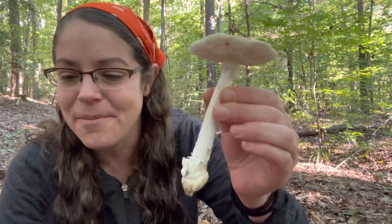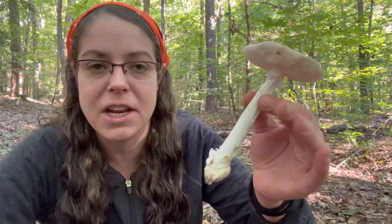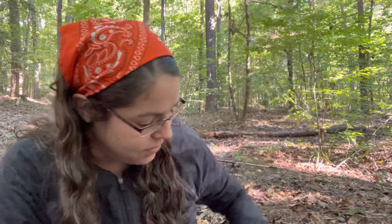So that's a muscaroid base. What have we covered so far? We've done volvas — that's at the base of a lot of our dangerous mushrooms, but also some of our edible and good species. We have cups at the base of, for instance, Amanita jacksonii and the Amanita caesarea group. Then we have our muscaroid bases with concentric zones.